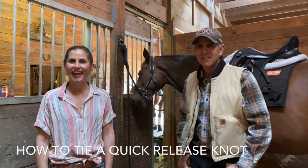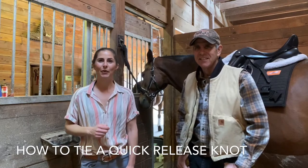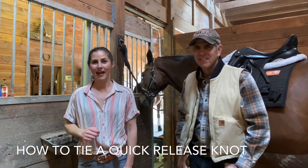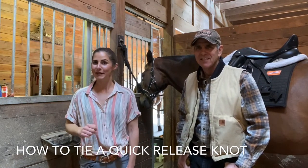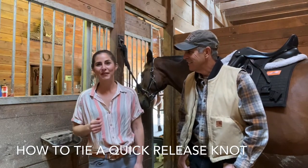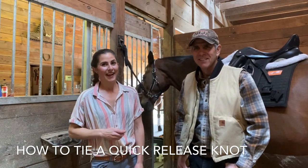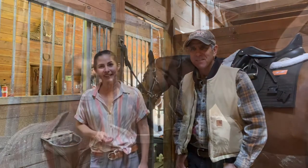Hey guys, I'm here with my dad today and I'm going to teach him how to tie a quick release knot. As we all know, we get into predicaments with our horses and we need to untie them quickly, so I'm going to show you how to do that and he's going to demonstrate also. This is my dad and we will get started.